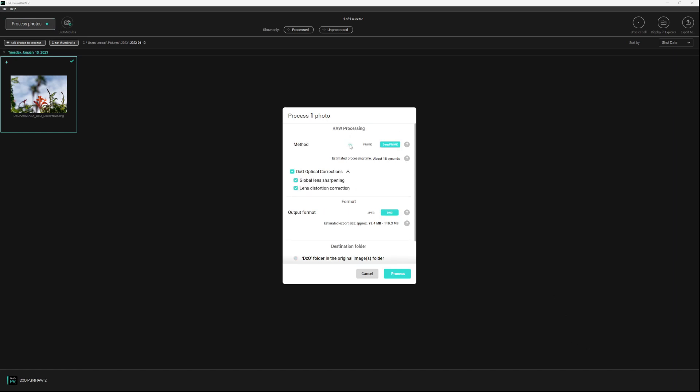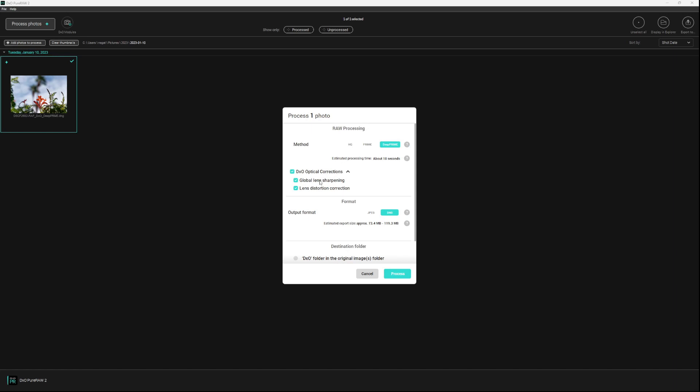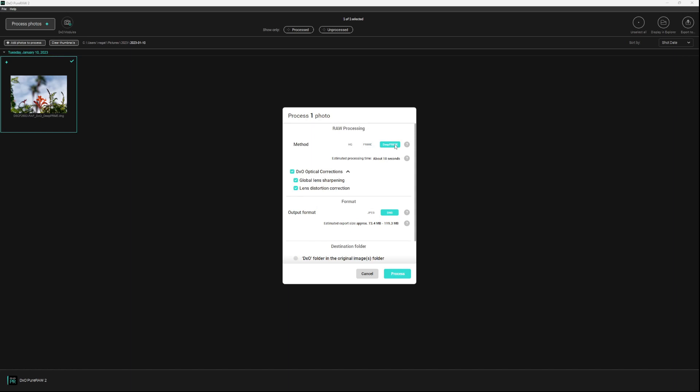In the Process options you've got High Quality for your average image, then Prime which is better for low light, and then Deep Prime which takes advantage of their deep learning technology and adds Global Lens Sharpening. Interestingly, Deep Prime seems to take less time than Prime mode. All of the images I'm sharing today were run through the Deep Prime filter for consistency and output to DNG before being opened in Lightroom.